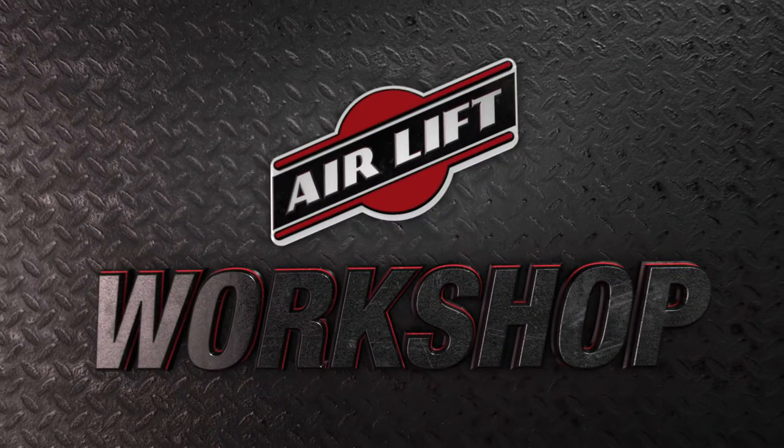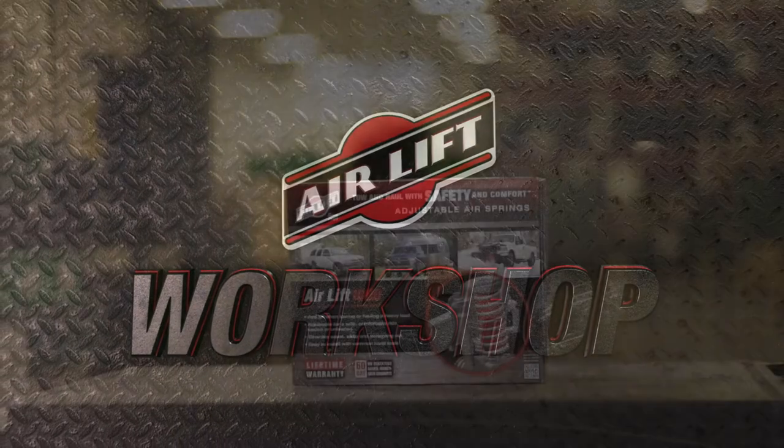Welcome to the Airlift Workshop, where you get expertise from the air suspension specialists, keeping you on the road and in top condition.